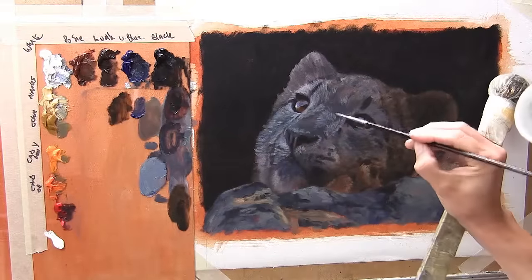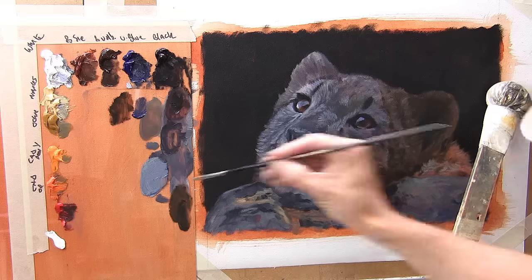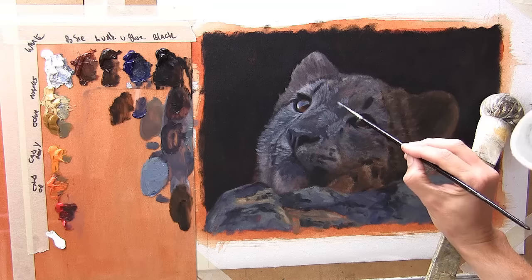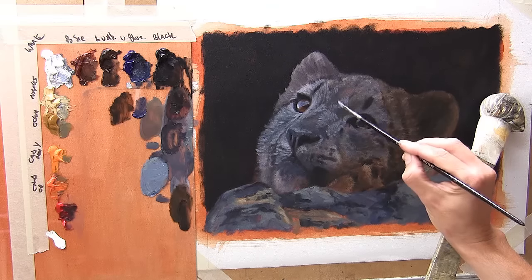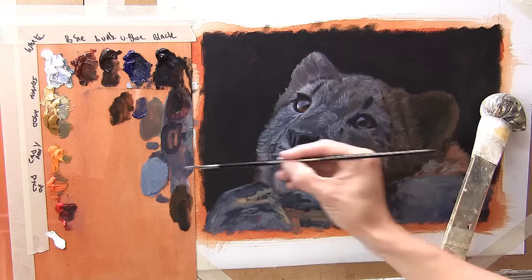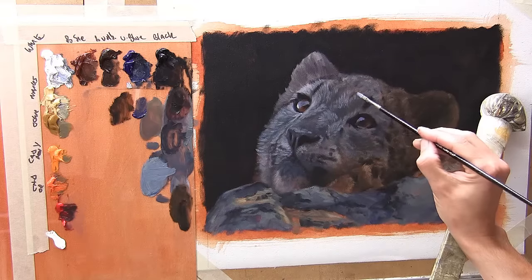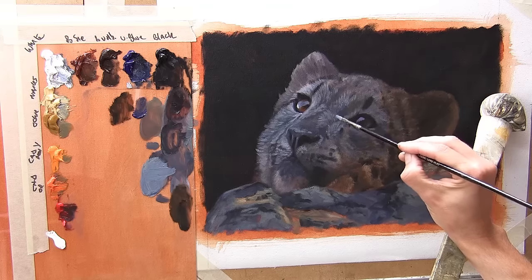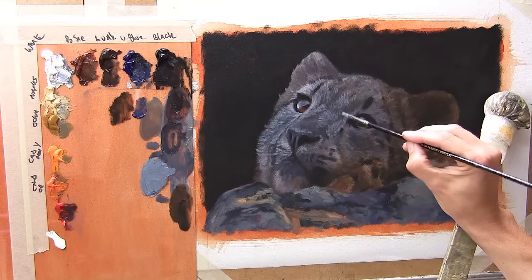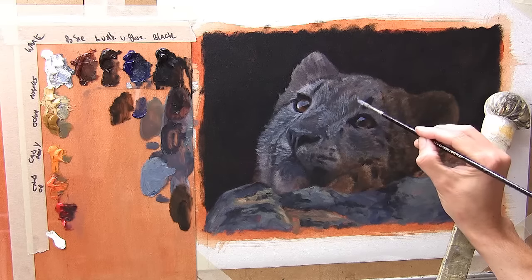I'm continuing the fur textures over the whole face and I'm not worried so much now about the areas that are lighter and darker — just building the texture up because I know I'm going to use glazes towards the end to really add form, roundness, and darkness to the areas that require them. I'm not even changing the paint mix now, but remember the dark under layer I've just put on is still wet, so as I'm putting this mix on top it's blending slightly with the under layer, and that is changing the lightness and darkness of the paint applied.